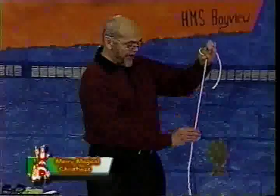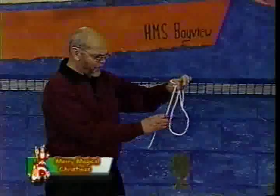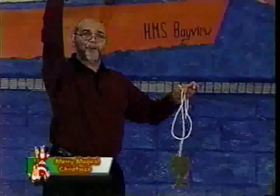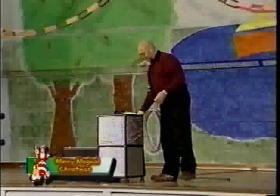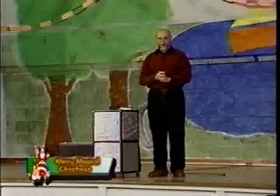All right, how about there — do you like it there? No, you don't like it there. We can move the knot down there — maybe you like it there? No, you don't like it there either. Well, why don't we just take it right off and say Merry Christmas! And so I've finally done it — the famous cut and restored rope trick.